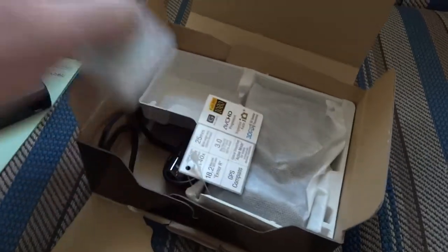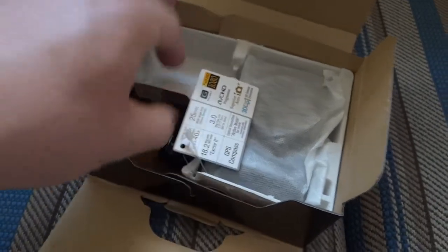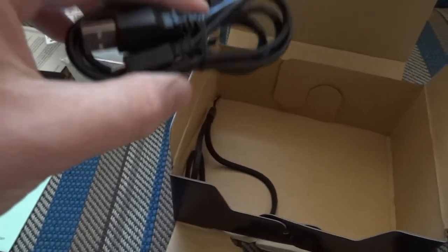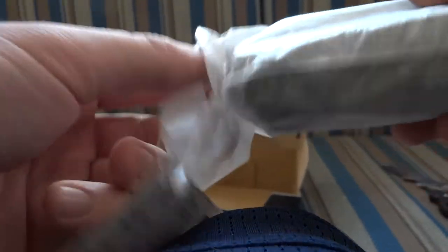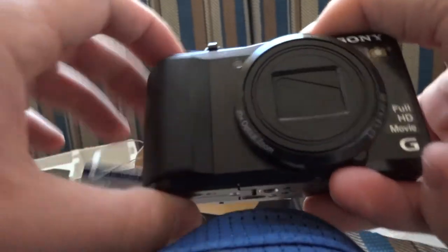Before we get to the actual camera, a couple other accessories: the G series battery, which I have another one of already, so I have a spare battery to back me up. Here is the micro USB cable, and the nice wrist strap. And now here is the item that I paid a hefty amount of money for.